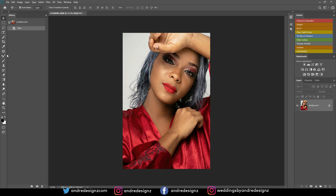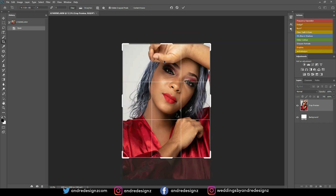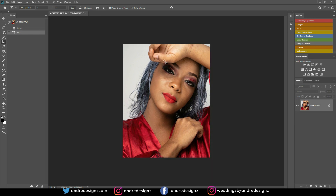The first thing I'm going to do is crop this image. I'll press C on the keyboard to crop, and as usual I always crop to the 4:5 ratio so when I upload to Instagram it fills the entire page. I'm going to push this up here — that's the crop I want to use.